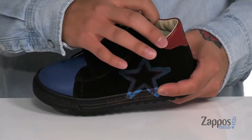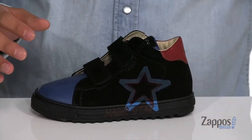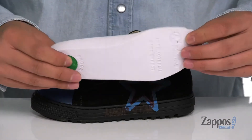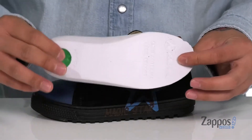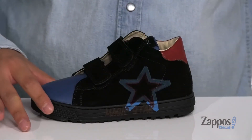Padding on the tongue and collar provides additional comfort, along with a soft leather lining and a removable leather-covered cushioned footbed that's going to keep them comfortable. It also features extra cushioning at the heel and has antibacterial properties to help promote a healthy foot environment.